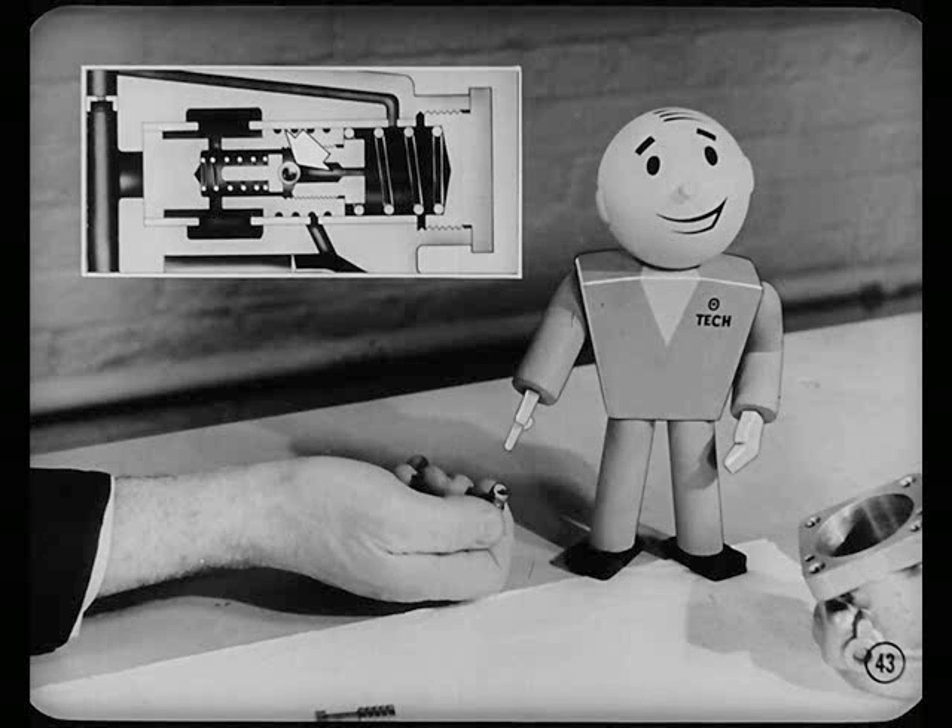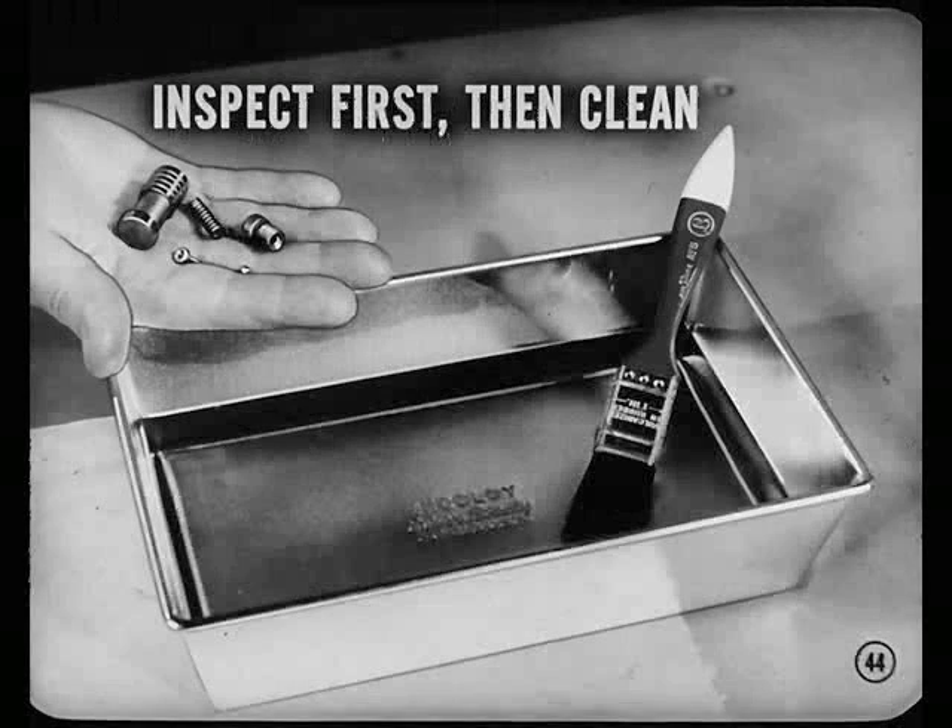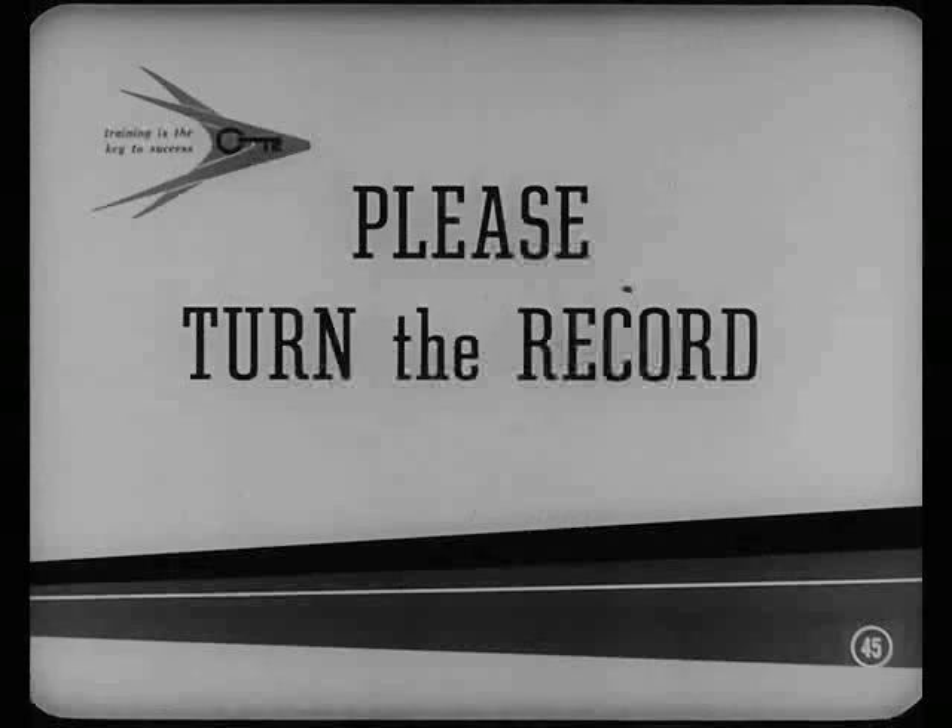Golly. It's a good thing we didn't dump these parts in solvent before looking them over. You're so right, Bob — it would have destroyed the evidence. We never would have been sure we'd found the trouble. Inspect for dirt first. Then clean them up and check for scratches or nicks before reassembling. Good advice, Lee. But before we go any further, somebody please turn this record over.